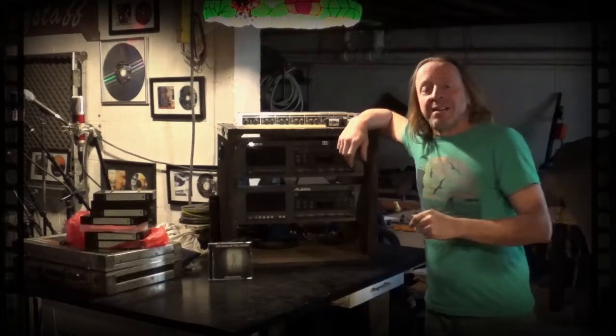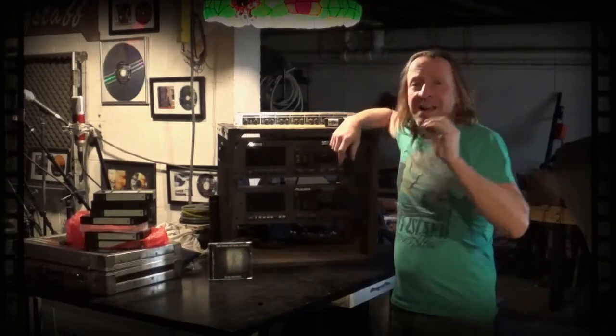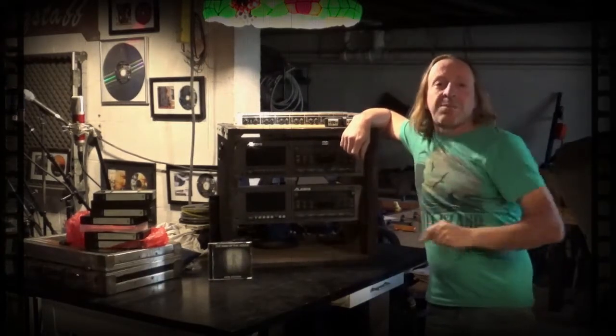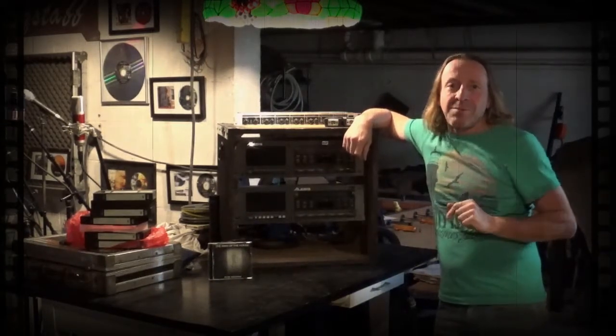Today we're going to do something very exciting — we're going to take some recordings, some music that was recorded a quarter of a century ago, 25 years ago, on tape, and we're going to take those tracks into Harrison Mixbus DAW and remix and remaster them.